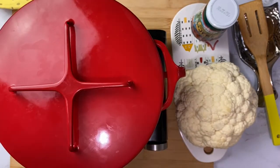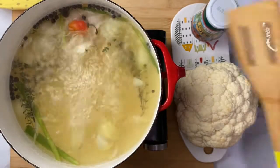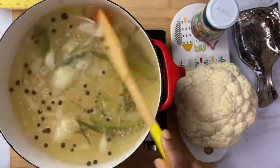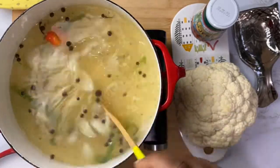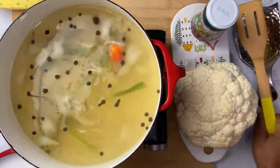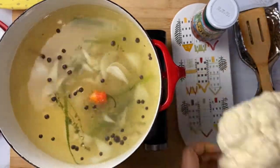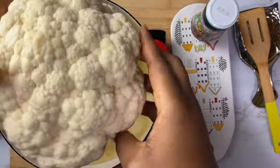The scotch pepper gives a lot of flavor without the heat because it's still whole — I didn't break it. If you want extra heat you can always pop it, but right now we're going to leave it whole. Now we're going to add our cauliflower to this flavorful broth.